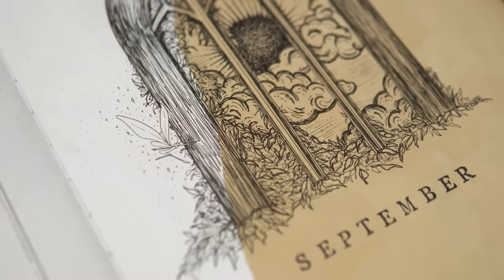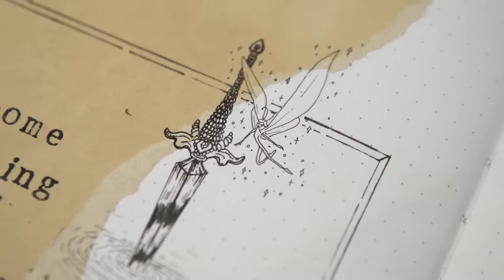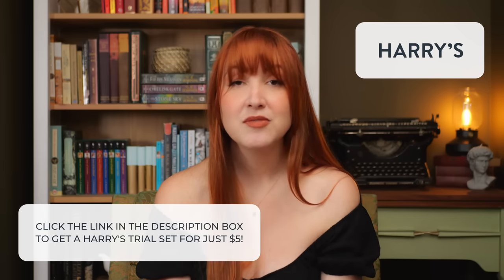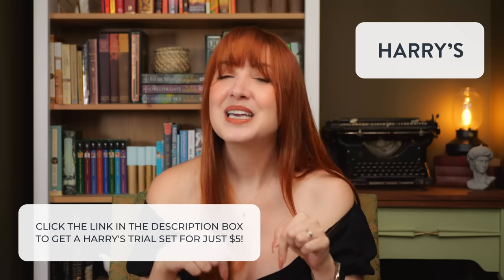Thank you so much for watching — I appreciate you all so much. Thank you to my patrons for your support; patrons will get printables from this setup as always, so if you'd like printables feel free to join the squad — there'll be a link in the description box. Thanks again to Harry's for sponsoring this video — don't forget to click the link in the description box to get your Harry's trial set for just five dollars, a thirteen dollar value. With that I'm going to get going — thanks so much for watching, I hope you enjoyed it, and I'll see you really soon. Bye friends!